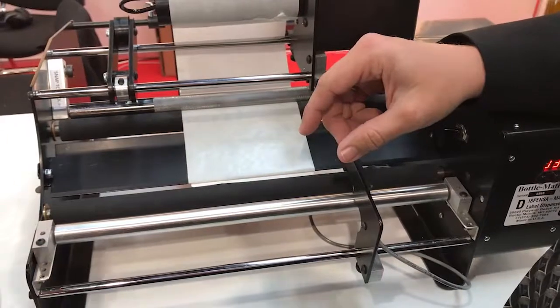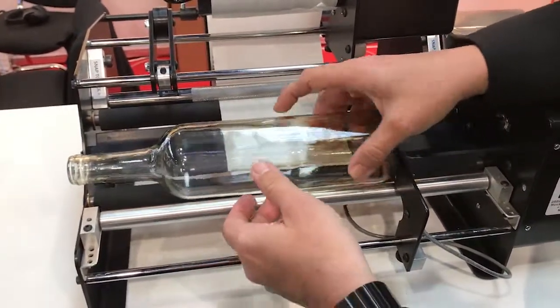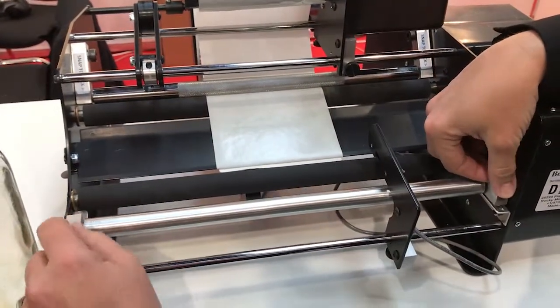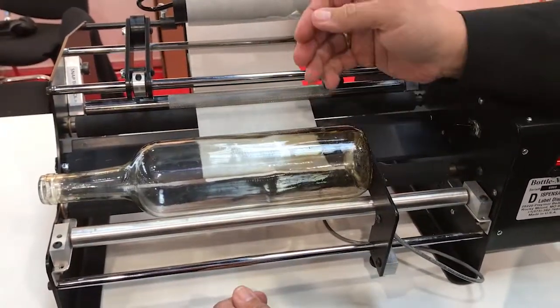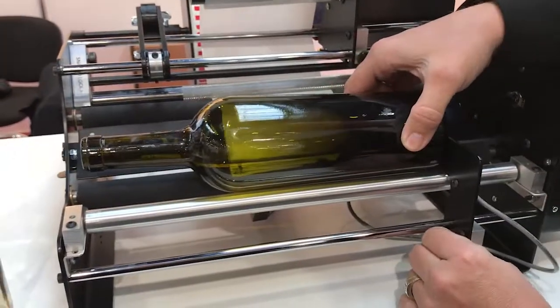Now if we're going to the wine bottle, it's a little bit bigger in diameter and it really isn't very stable with the rollers that close together. So we're going to go out to probably the fifth hole. There's the fifth hole — now the wine bottle is pretty stable in there. You really don't even need to use the pressure arm with it.